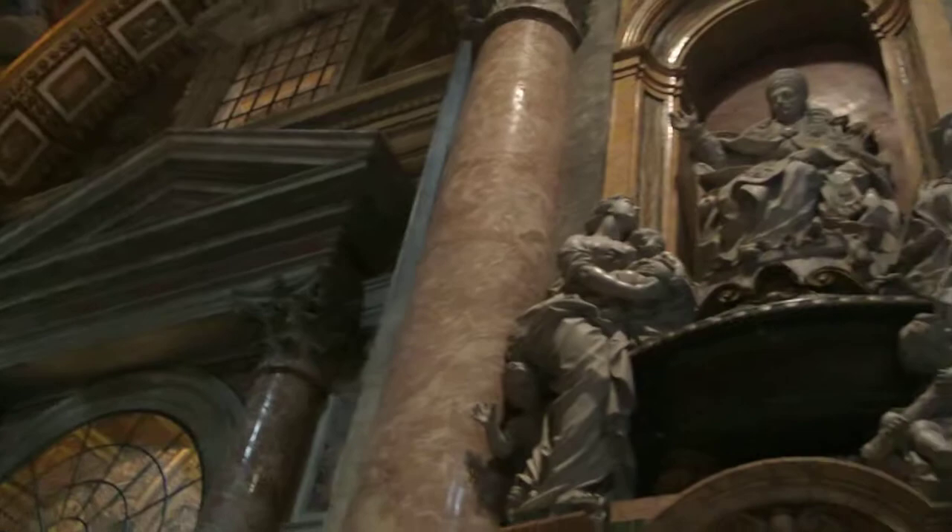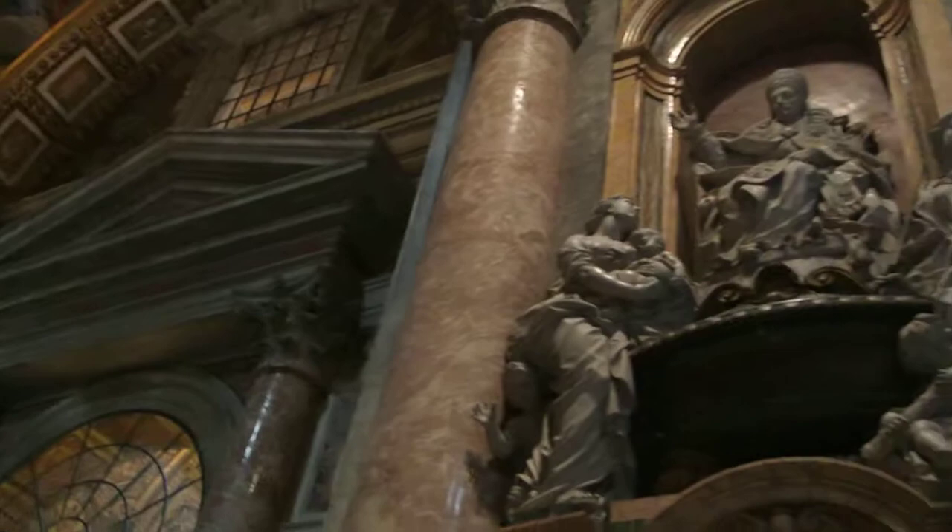The next chapel is also baroque. It's the Chapel of the Holy Sacrament, made by Borromini, with sculptures by Bernini.